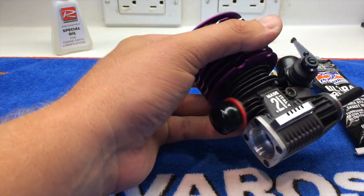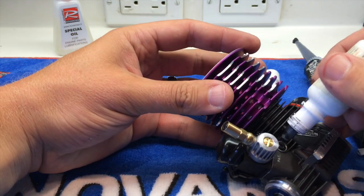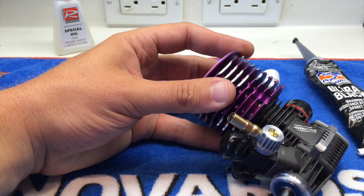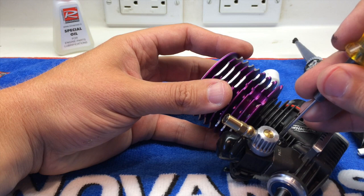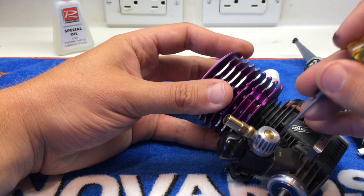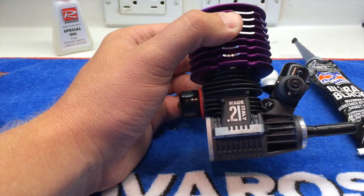From there I just take the air seal, put a little bit on both sides of the pinch bolt, and then just take like a 1.5 millimeter wrench, smooth it out so you have a nice thin bead, and let that sit and dry for about an hour and you're able to bolt it in and start the break-in process.